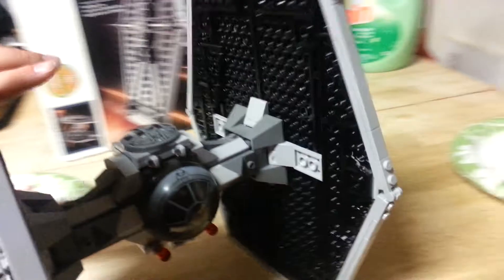And you just close it right up. It closed up. And, of course, it has flick-fire missiles, and I'll demonstrate that for you quickly.